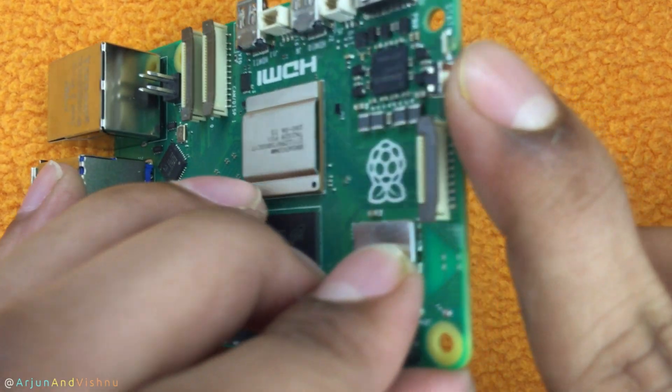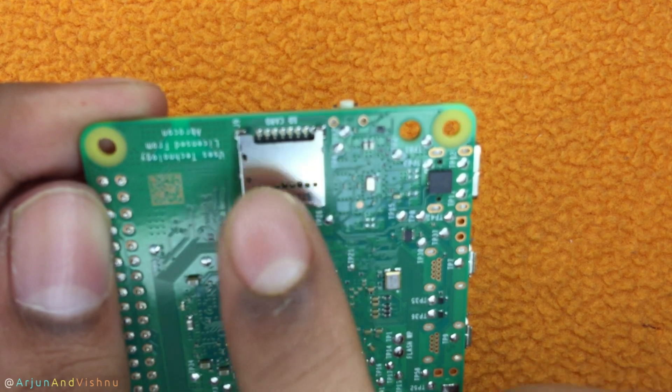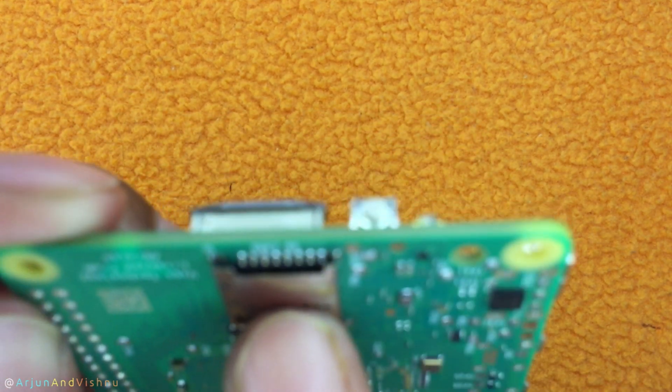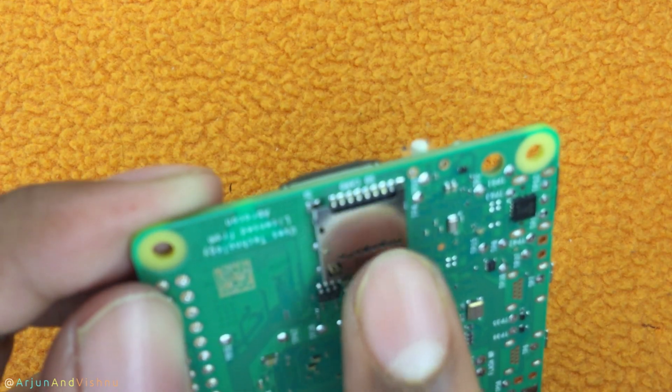This is the power switch of the Raspberry Pi that everyone has been asking for over generations. Finally, underneath the board, you have the micro SD card slot. If you want to keep it compact, just load the operating system on the card and run your Raspberry Pi.